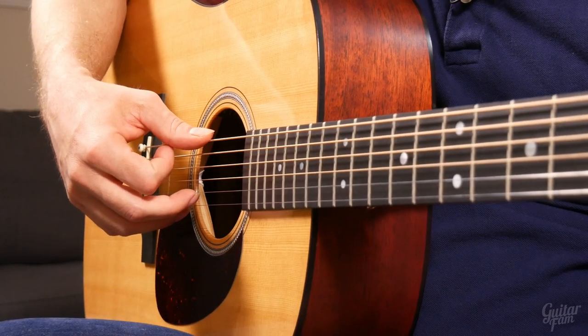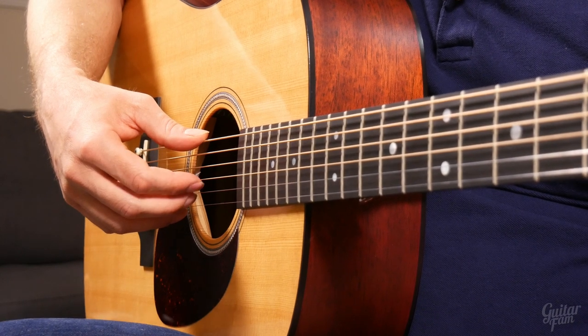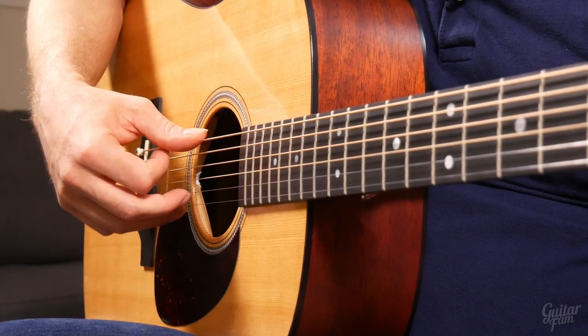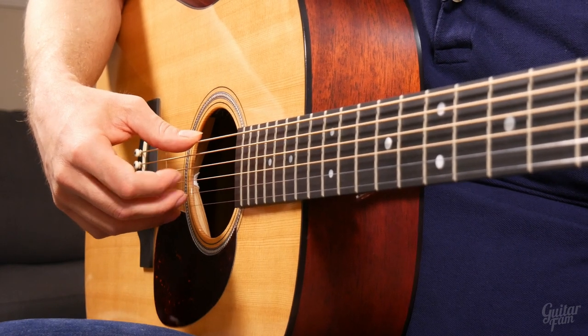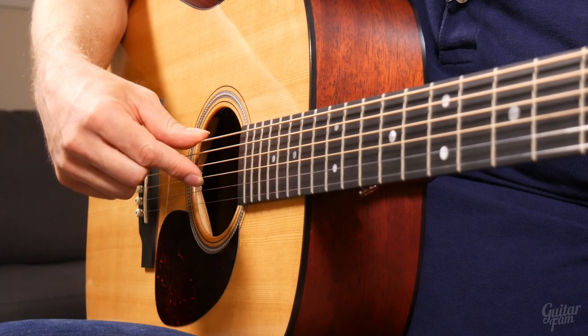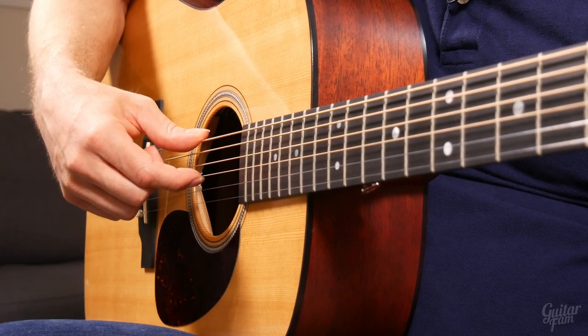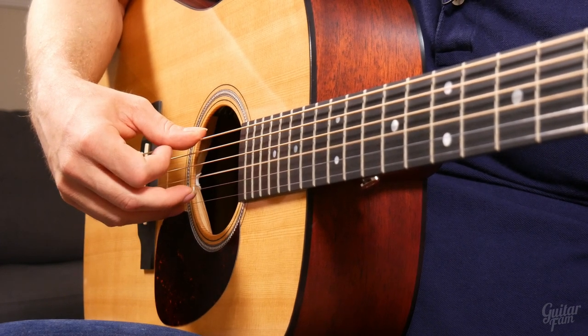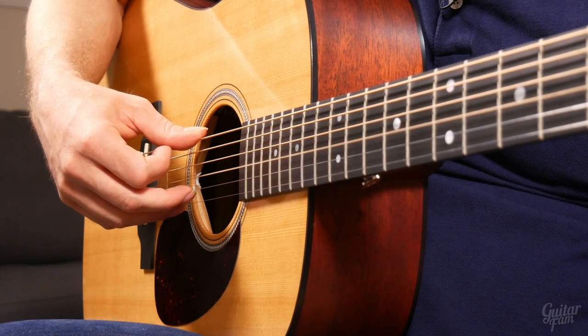That's the basic technique you want to look at for your fingers, and you can try this with all three fingers — we'll get into that more later. For now, just concentrate on your index finger. The skin of my finger is hitting the string right before the nail, just the very tip. And if you don't have nails, just use the tip — the skin on your finger.